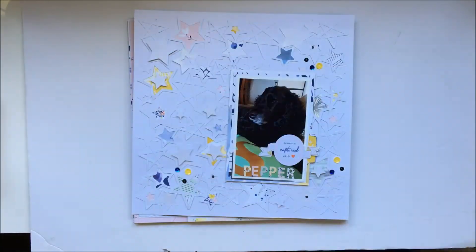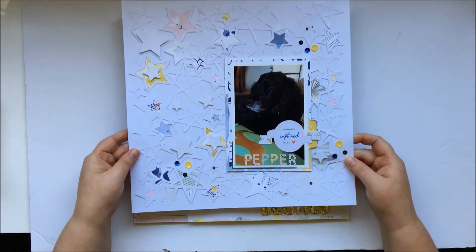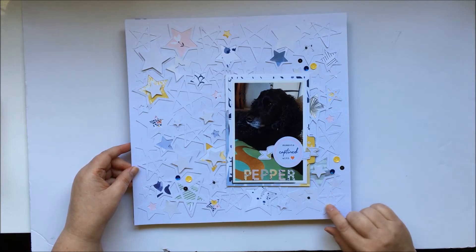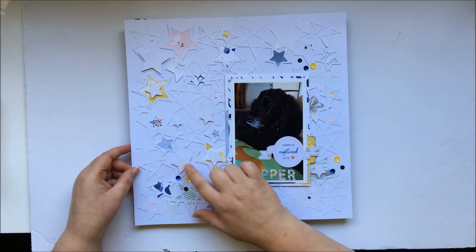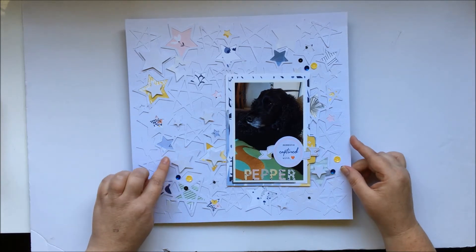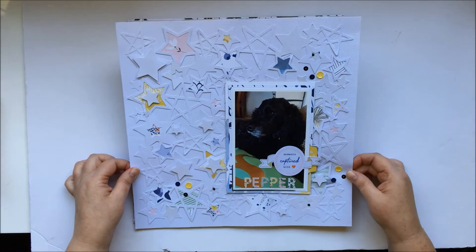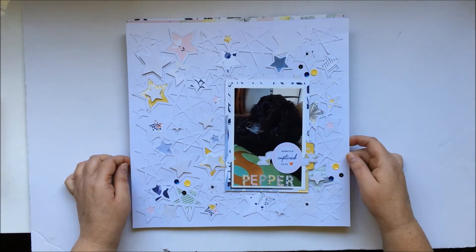The one prior to that was this cut file that I did using a cut file from the Cut Shop, which is a gorgeous star background. You can see I've layered it with extra stars and put beautiful pattern paper behind, and layered the photo as well. On here I used some perfect pearls just to give them a bit of a white sheen — not sure how well it'll pick up in the video because it didn't really pick up well in the photos either — but yeah, really happy with that page.